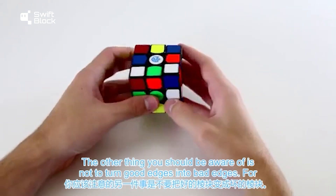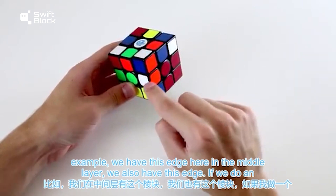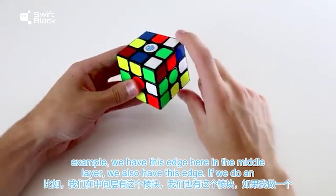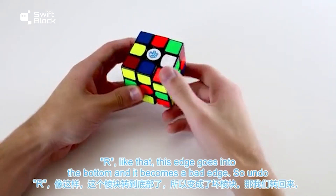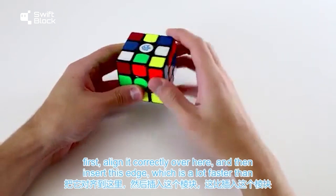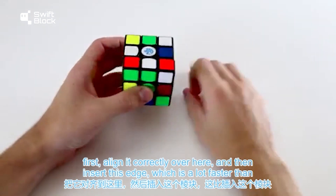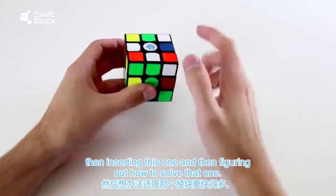You should also be aware of not turning good edges into bad edges. For example, if you have an edge in the middle layer and doing an R move sends it into the bottom as a bad edge, undo that. Instead, you can insert the other edge first, align it correctly, and then insert this edge — which is a lot faster than inserting one and then figuring out how to solve the other.